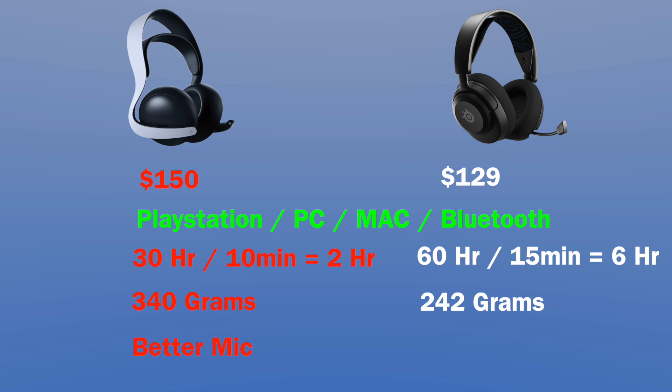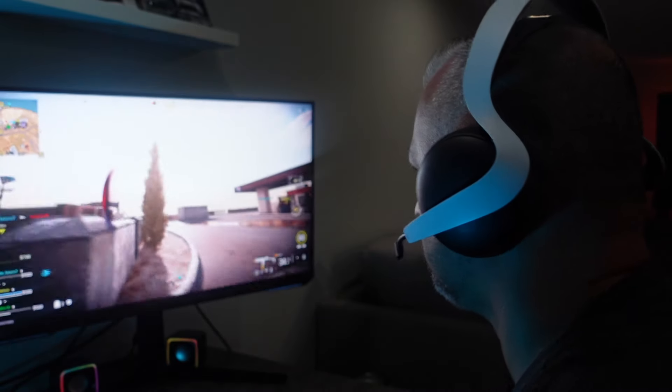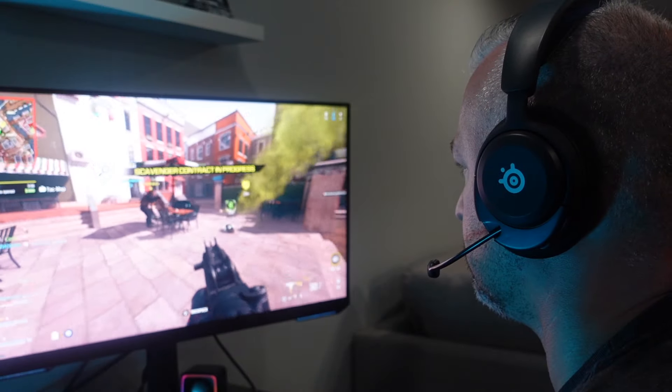If you're looking to purchase one of these, make sure you check out my affiliated Amazon link down below in the description. Overall, both are amazing headsets for the price that came out in 2024. If you're a little more price sensitive, I would go with the SteelSeries. If you can afford $150, it's whatever you prefer. If you had the previous Sony headset and really enjoyed it, then go for the Pulse Elite.